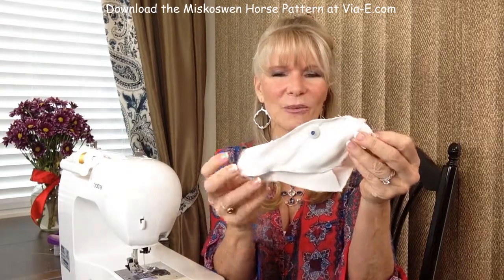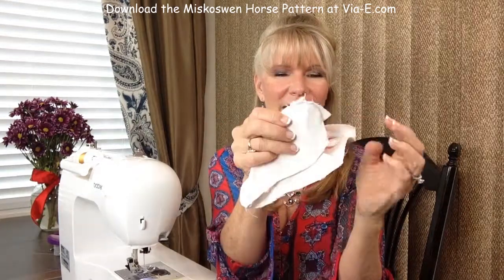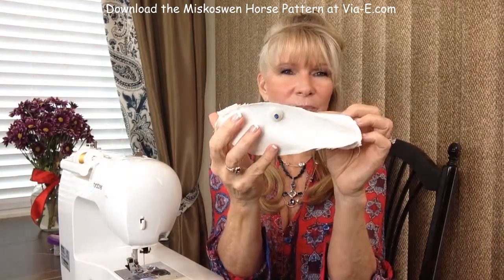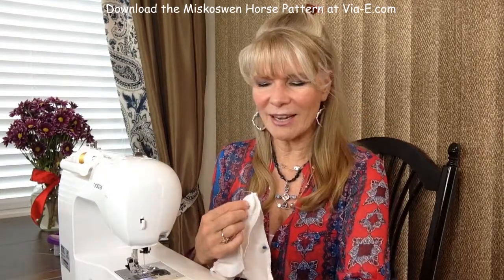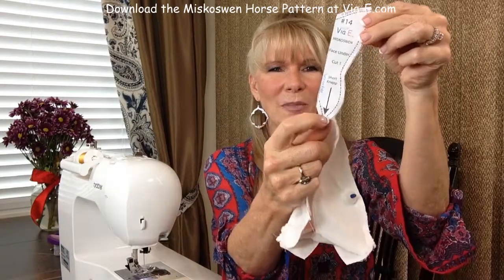We're back. We were adding the underside to the upper side and I have done all that for you. Let me review where we are so far. On the upper side, we have sewn our seam across the top and added our ear on both sides, and added our eyes. Then we sewed across the tip of the nose to create the upper. Then we have to add the underside — that's piece number 14 — and we're going to sew right along the bottom here first, which is going to create the chin.